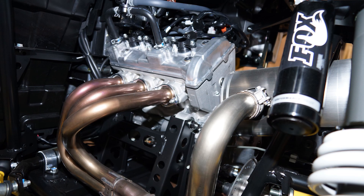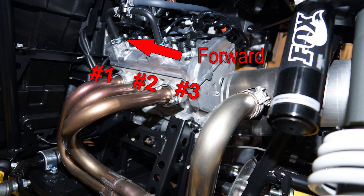The cylinders on this engine are numbered from front to back as the engine is positioned in the unit. Cylinder number one is the front cylinder, and number three is the rear cylinder.